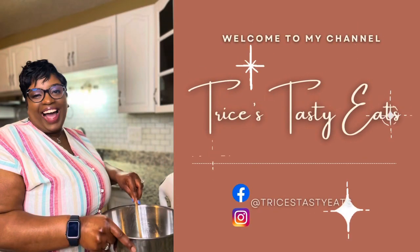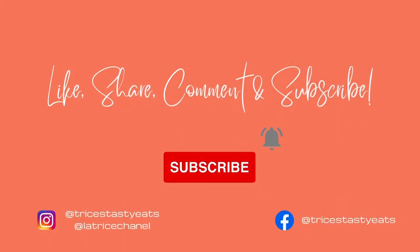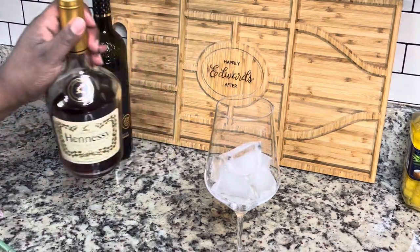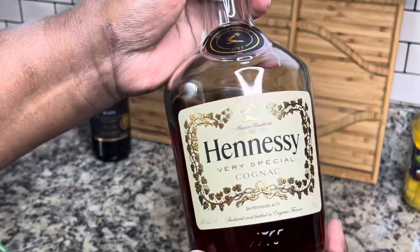Hey guys, so today we're making a Hennessy Stella Rosa pina colada situation. Please make sure you like, share, comment, and subscribe. Let's get started. I have a wine glass here and I'm just adding in some ice.